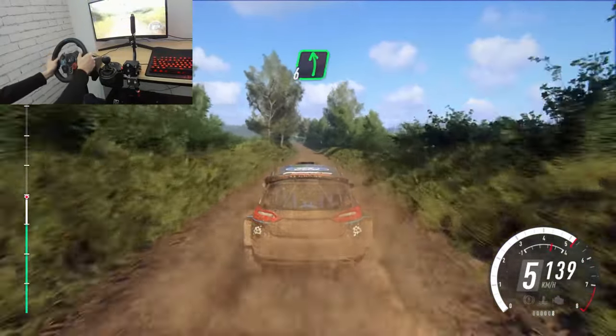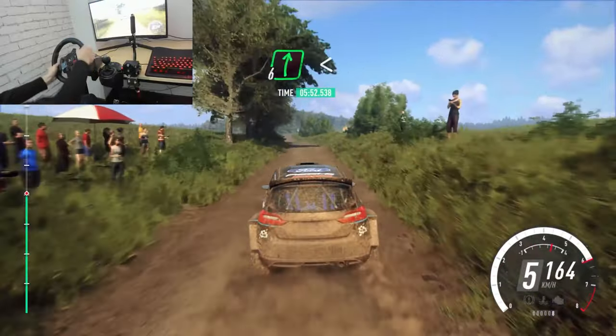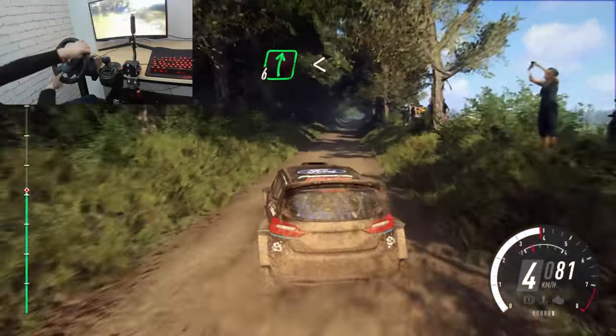6 left long, 50. Over jump, 50. 6 left long, 50. 6 right long, opens, of a jump. The long crest and flat, 6 right, opens, of a jump.